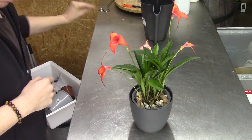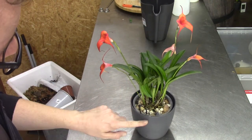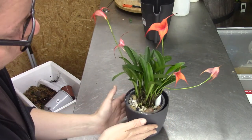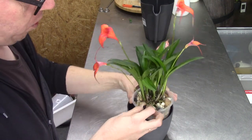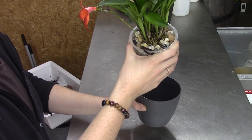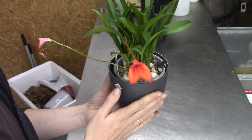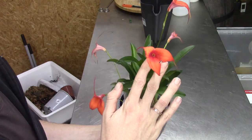So there she is, all potted up. Let me put the tag in — and this is how she looks now. I think she looks very, very great. I just flushed it and left a little bit of water in the reservoir — just a teeny tiny bit, to keep it moist inside the pot. I will not give it a full reservoir because I probably damaged some roots, so I'll give it some time to recover and slowly build up the reservoir.